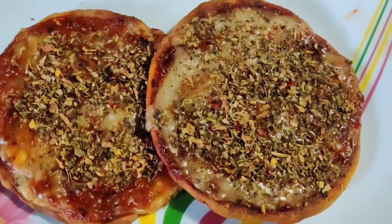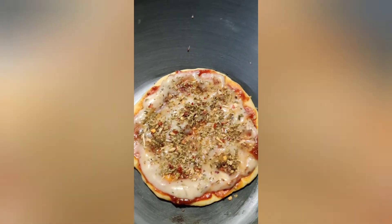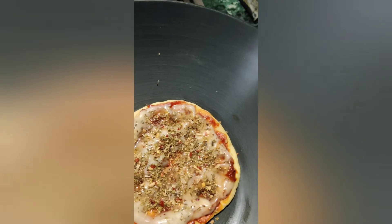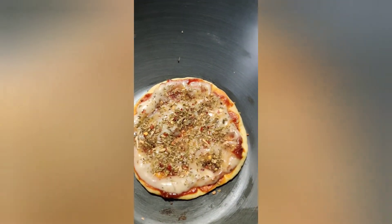It's not looking yummy. You can see how nicely the pizza is getting ready. Added some pizza sauce and white sauce.